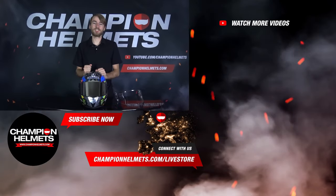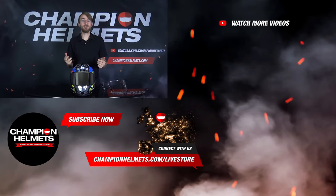There we have it. That is how you successfully change the visor on the Shark Race R Pro. If you guys have any questions please feel free to leave them in the comments, and if you like this video please subscribe to our channel for more content. Once again my name is Keegan with Champion Helmets and I hope to see you again soon.